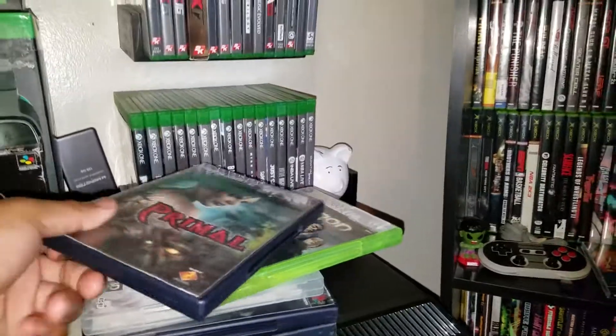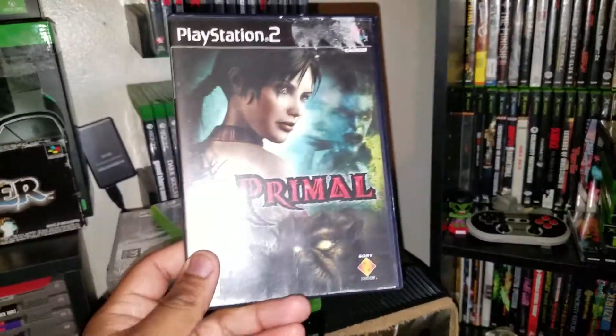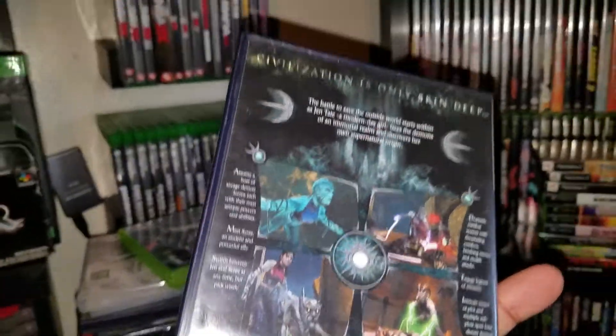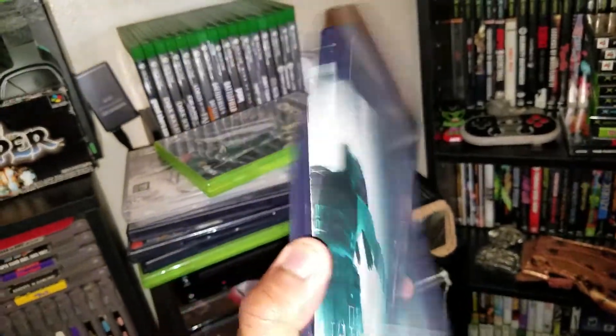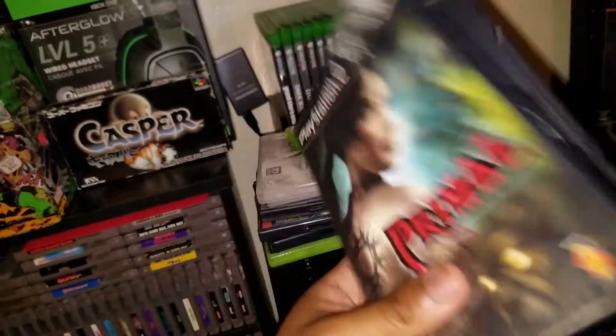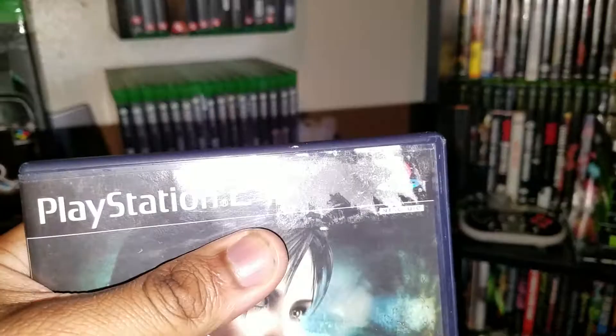Next up, Primal for PS2. I've heard of Primal but never played it. I don't know if it has any connection to another game called Primal, but nonetheless here it is. I wonder how good it is — if you guys have played this, let me know.